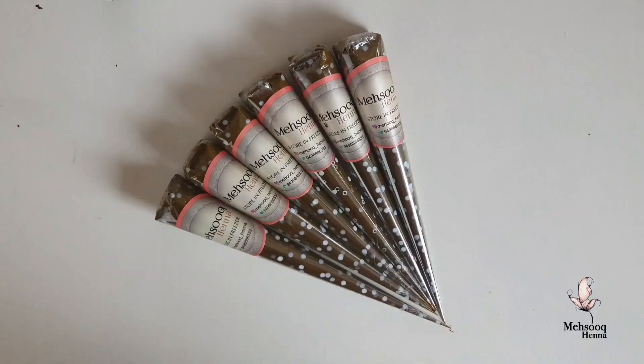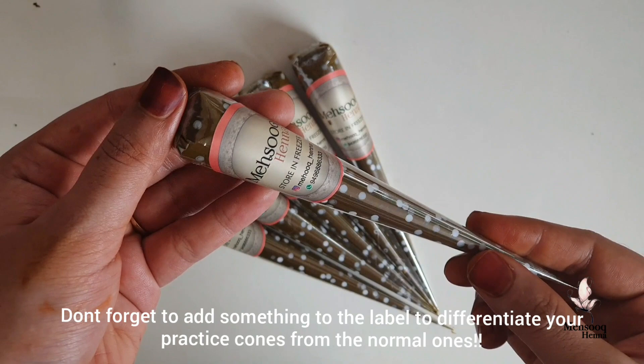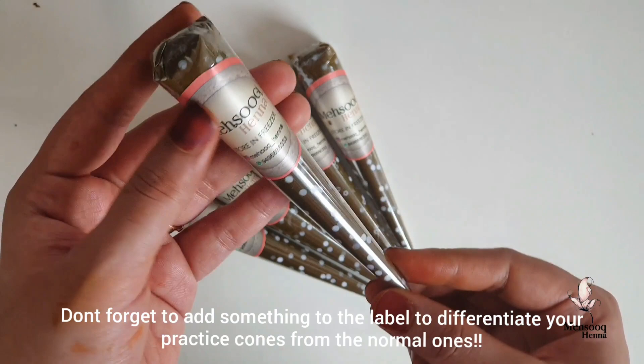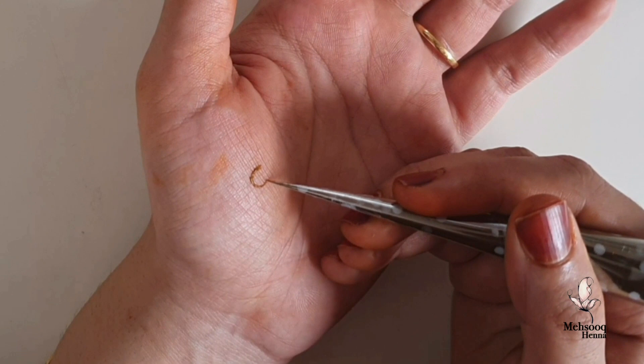We will use the practice cones. We can use stickers with the cones for practice. We can use the cones in a normal way to make our own designs.